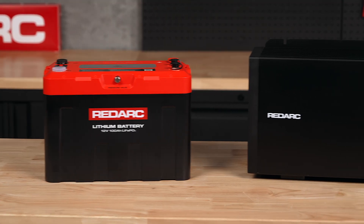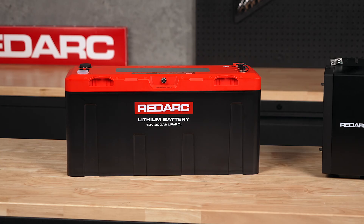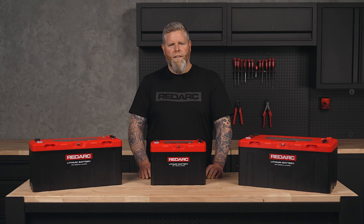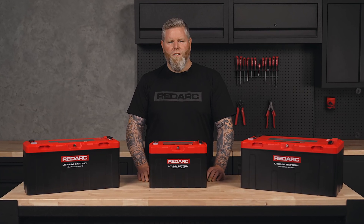So you only need one 100 amp-hour battery to power a 1000 or 1200 watt inverter, one 200 amp-hour battery for a 2000 watt inverter, and one 300 amp-hour battery for a 3000 watt inverter. This means fewer batteries, less weight, and more usable power, making your system lighter and more efficient.